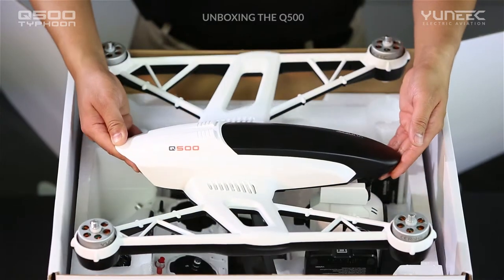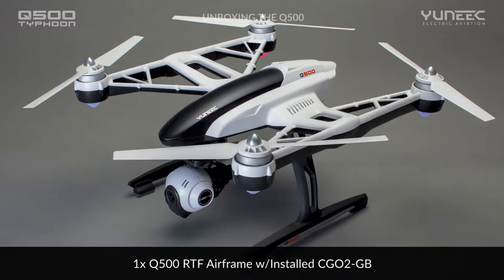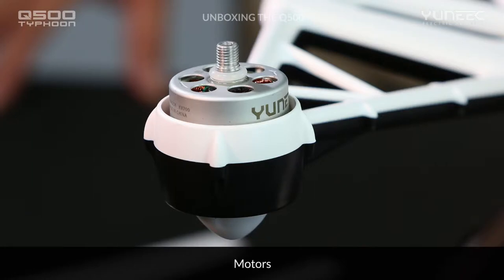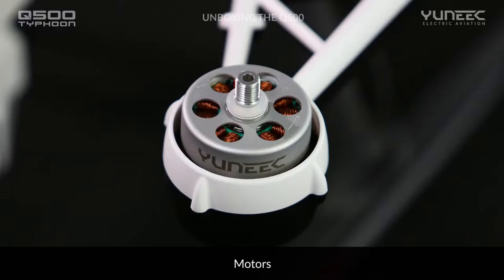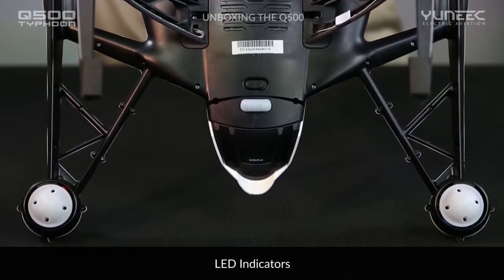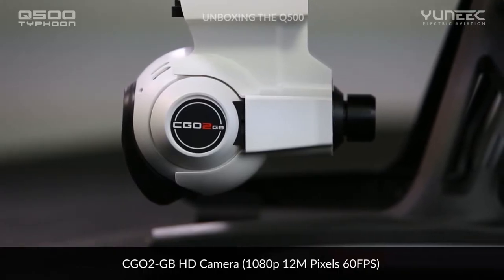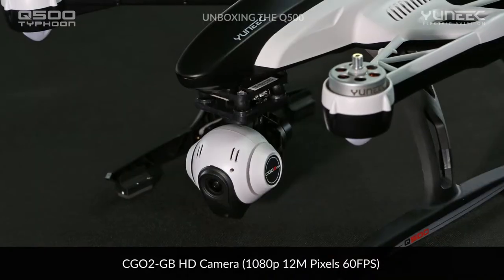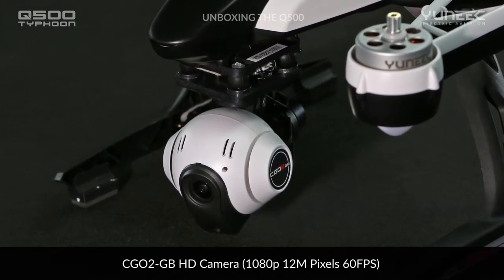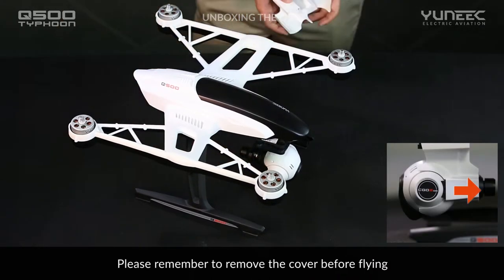Notice the sleek and unique industrial design of the Q500. The Q500 features lightweight, powerful, and efficient 700KB brushless motors with dual-ball bearings. The vibrant LED indicators communicate vital information visually. The CGO2 GB records vivid HD 1080p video with user-selectable 48, 50, and 60 frames per second. The CGO2 GB also captures 12 megapixel still photos. Always remove the protective cover from the CGO2 GB before flight.